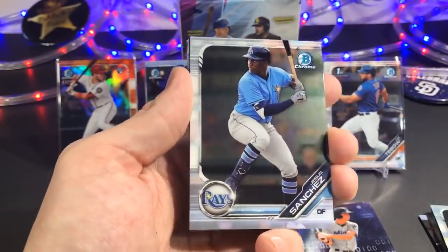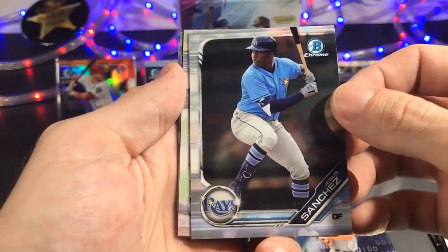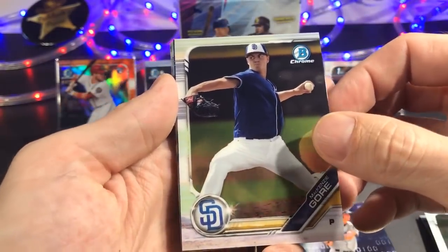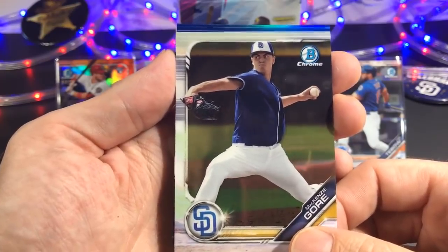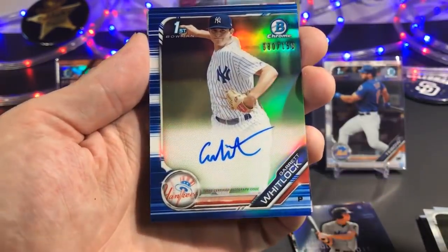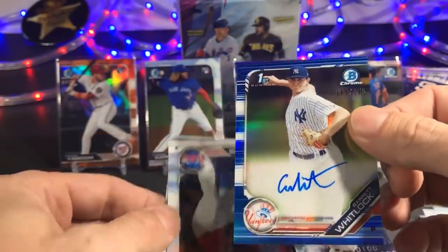We've got to have an auto here. Oh, here it comes — Jesus Sanchez. Mackenzie Gore. Here it is — oh guys, it looks like it's going to be a parallel auto. It's a blue one, my favorite. Blues are my favorite. It's a Yankee, it's a first — Garrett Whitlock, numbered to 150. On-card auto. Gotta love it.